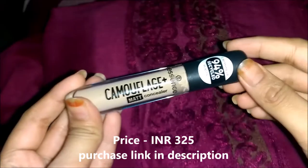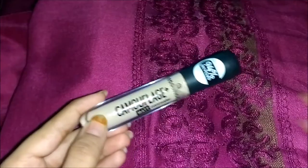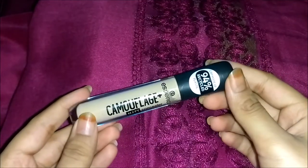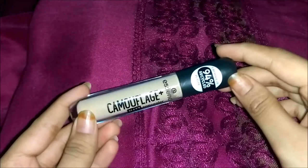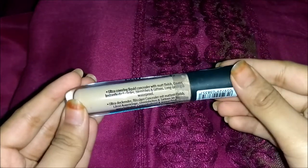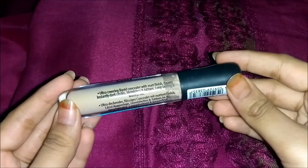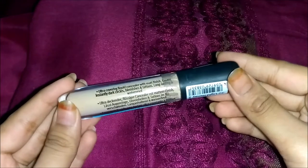So let's talk about the pricing — I got this for 1,580 and the Indian price is 325 rupees at Nykaa. This is a matte liquid concealer. The texture is a liquid formula, and let's also read what's written on the back: it says ultra-covering liquid concealer with matte finish, covers instantly dark circles, blemishes and tattoos.